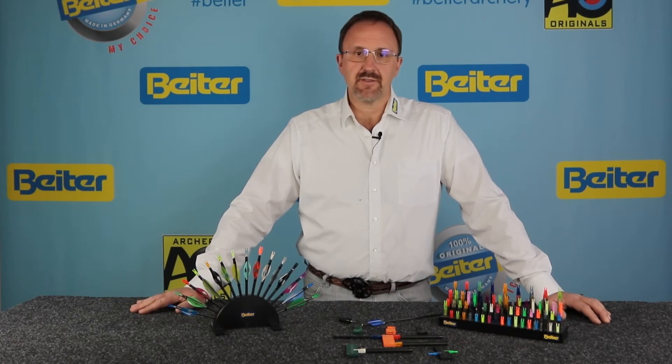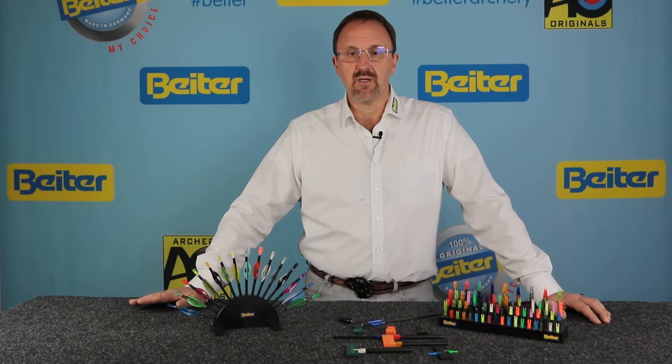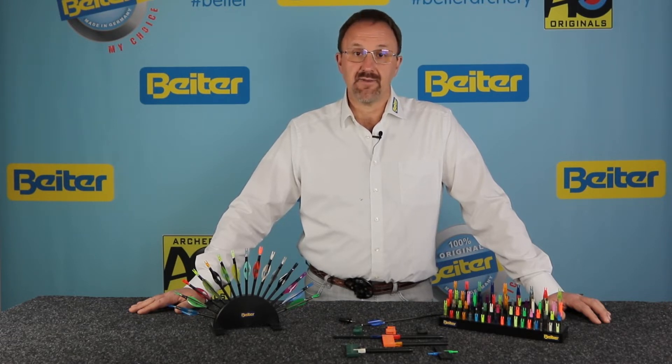Let's talk about the features of the Byter Nock. Each Byter Nock produced comes out of one single individual cavity. So whether you have a Pin 1, a 19-2, or a 12-2 Hunter Nock, every Nock coming out of our machines comes out of a single cavity. That's very important — we produce them one at a time to give you the tightest tolerances and the best quality. All Byter Nocks are made in Germany exclusively.